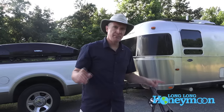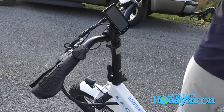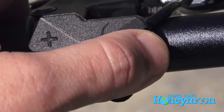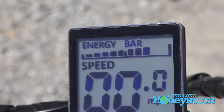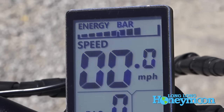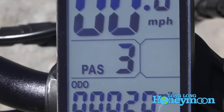These two models are functionally exactly the same except for the paint and the step-through design, and they have a slightly different shape of battery to accommodate the different frame. In these electric bikes there is a control panel display in the center. You can toggle it on and off, and this display will show you the amount of fuel left in your lithium battery through what's called the energy bar — it's a rough estimate of how much life is left.